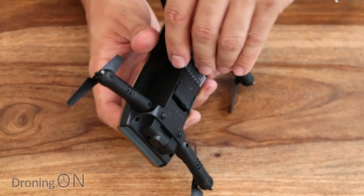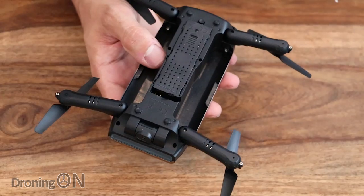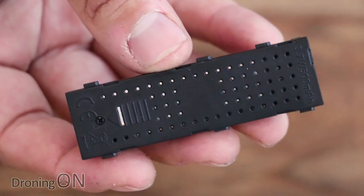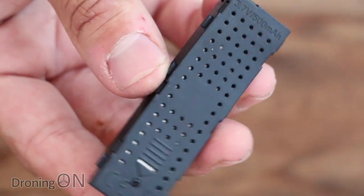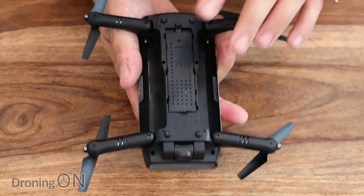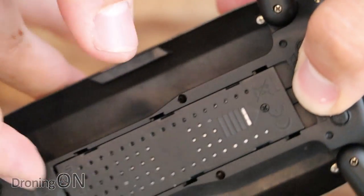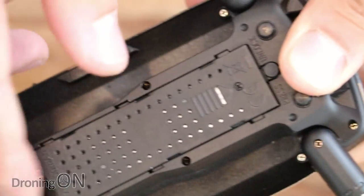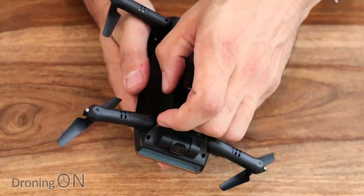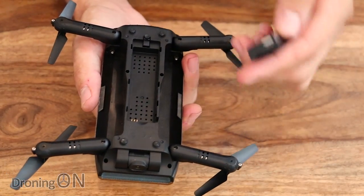The battery is underneath, taped in place. It's a tiny little battery, probably about the same size as the previous Elfie drones — it just slots in on top and slides into place. To remove it just press the little release button and slide it back. The Elfie drones normally have about four or five minutes of flight time, so I'd recommend ordering some extra batteries if you order one of these.